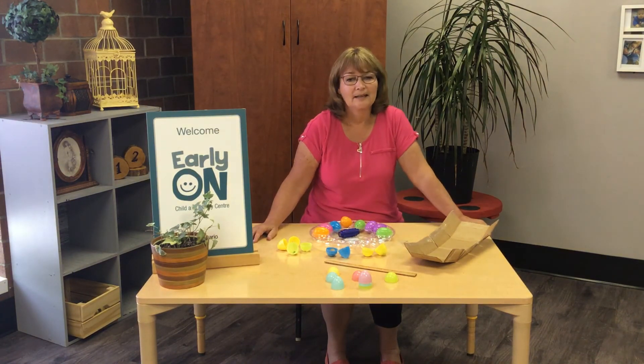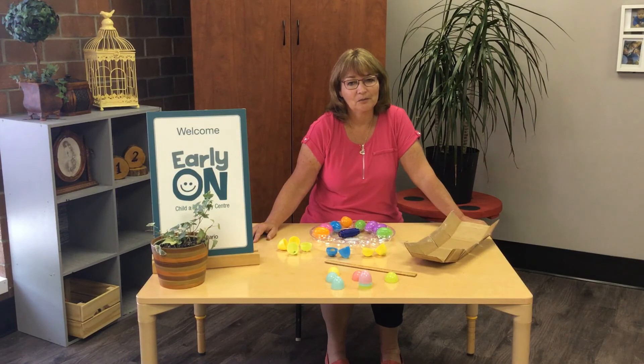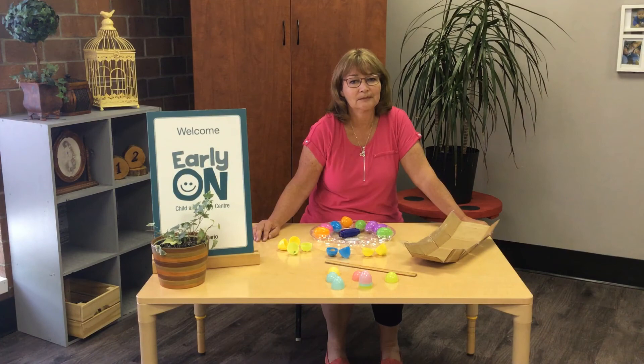All right, that was a lot of ideas to do with those eggs. I bet you can come up with some more. If you do, let us know. Thanks for coming.